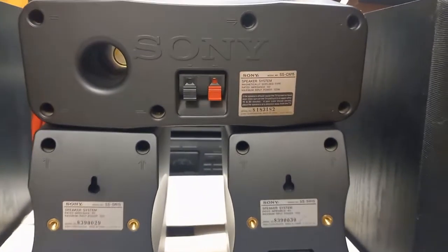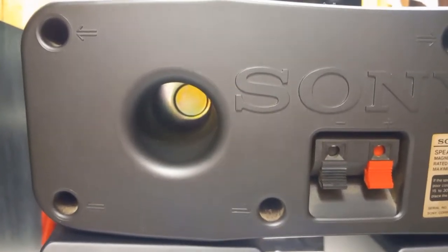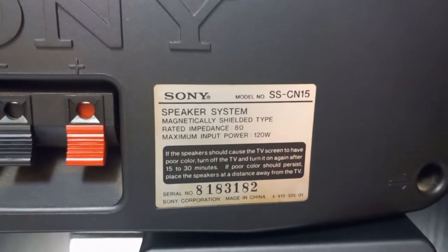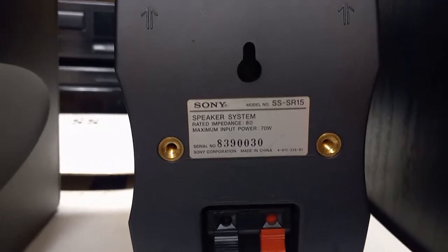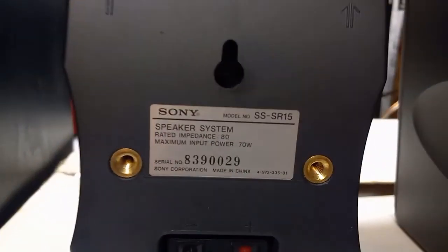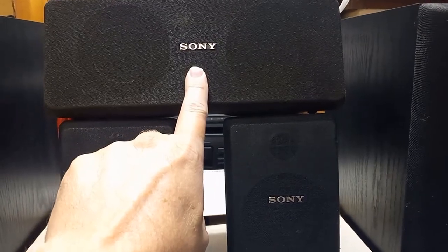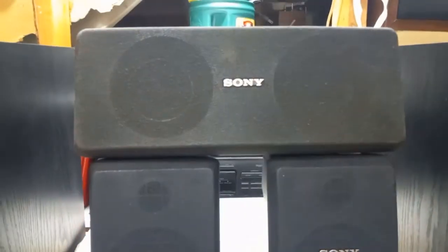Here's the back of them — nothing too exciting. However, this center channel speaker has a pretty good port in it. The surround speakers don't have a port in the back, but they do have one in the front. The surrounds had a port in the front and the center channel speaker had the port in the back. They are a little dirty and need some cleaning.